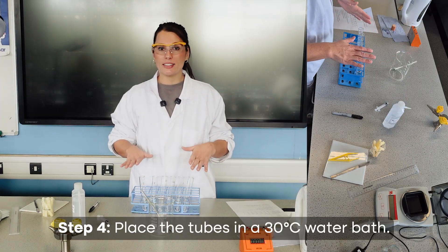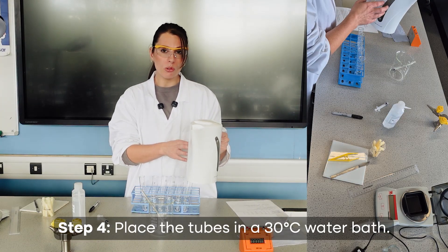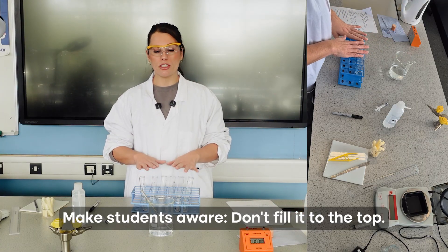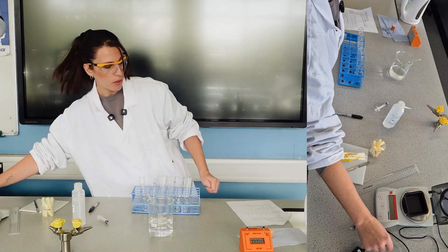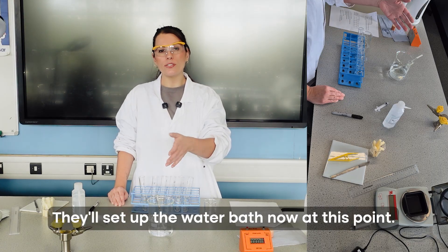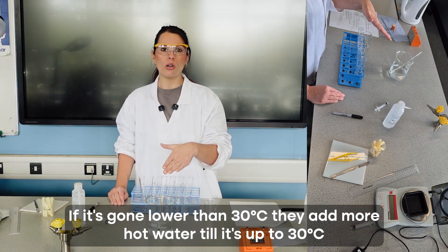Temperature is being controlled at about 30 degrees C, warm enough to get results within an hour's lesson. Boiling water from the kettle — already cooled to about 60-70°C — is poured into the large beaker, and cold water is added to bring it down to 30°C. Students should not fill the beaker to the top, since adding the boiling tubes will raise the water level. A key point: students often set up the water bath and forget about it — they should regularly check the thermometer and add hot water if the temperature drops below 30°C. Maintaining constant temperature is a common exam question.